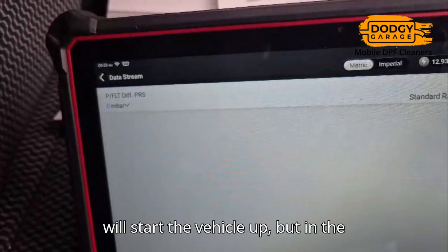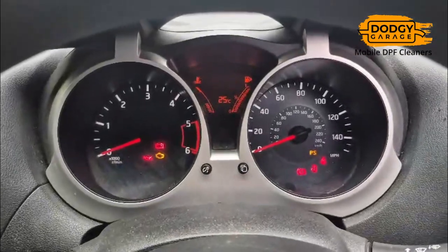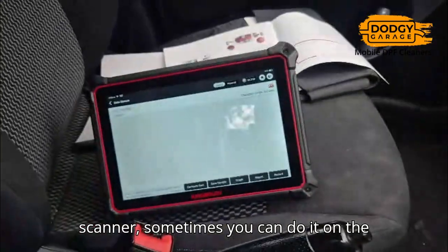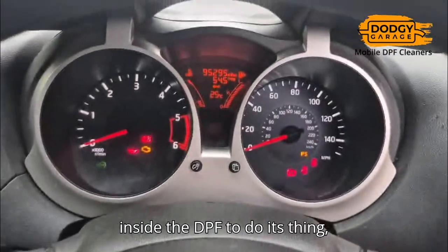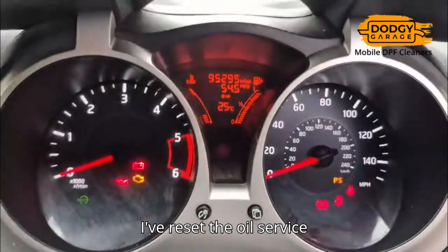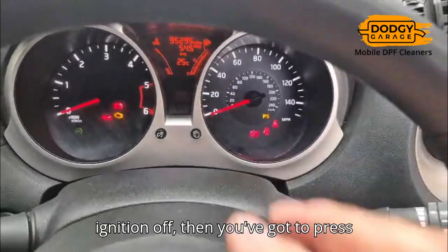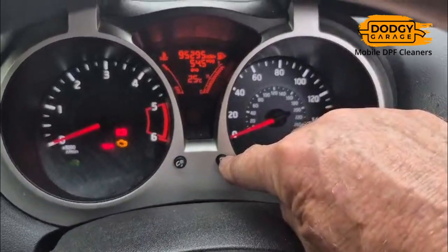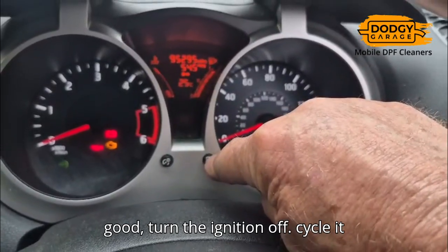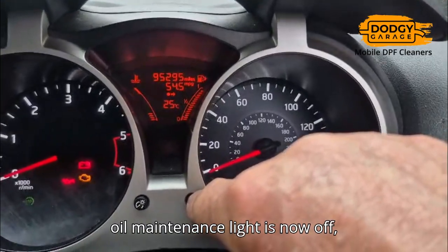So at 10 o'clock we'll start the vehicle up. But in the meantime, what we're going to be doing is looking to reset the oil service interval — either on the scanner or in the car. While we're waiting for the chemicals inside the DPF to do their thing, I've reset the oil service maintenance. Essentially you turn the ignition off, then press and hold this button for 10 seconds. It'll tell you the oil's good, then turn ignition off, cycle it back on again, and that's it. The oil maintenance light is now off.